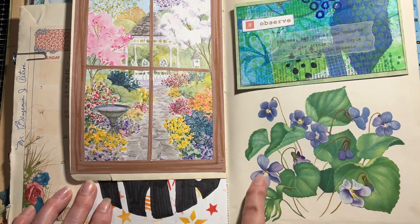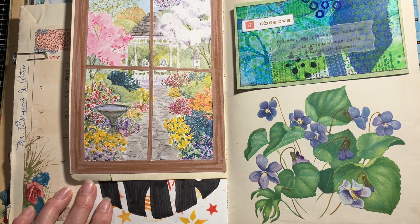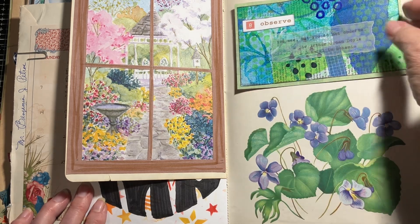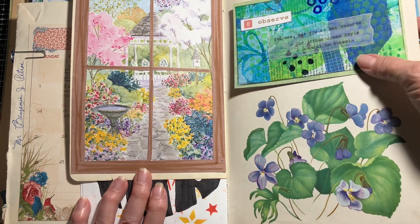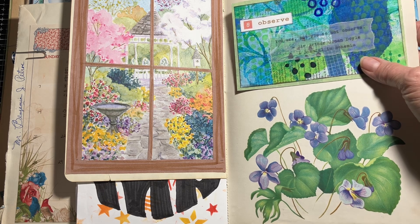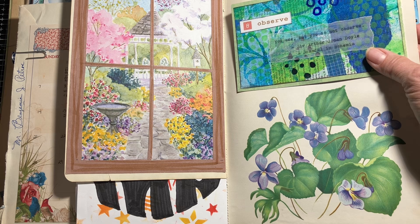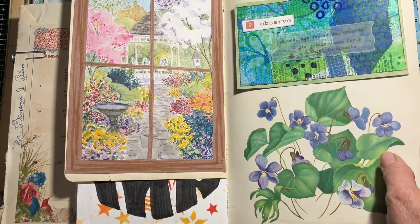The next page I wanted to keep, so I went through my stash and found some painting papers I had made. The word was 'Observe,' and I found a quote by Sir Arthur Conan Doyle — typed it out on vellum, so it's kind of hard to see — but the quote was: 'You see, but you do not observe.'